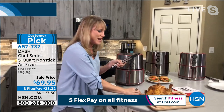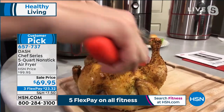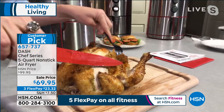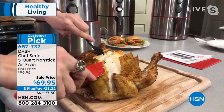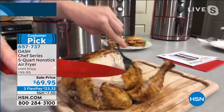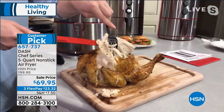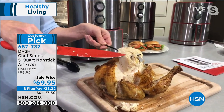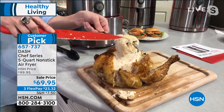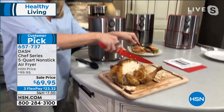Inside your oven this large chicken would be dried out — it would not have that crispy crunchy skin. Even if you own a convection oven, it's so large that it dries out the meat. Look at the juices, look at this crispy crunchy skin — this is what you get when you purchase a Dash chef series air fryer. Literally just falling off the chicken — the best five-and-a-half-pound chicken you've ever tasted. It was about 40 minutes inside our Dash chef series five-quart.